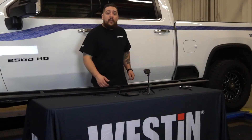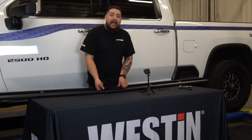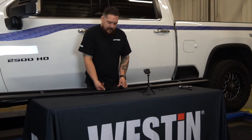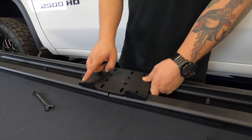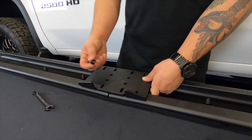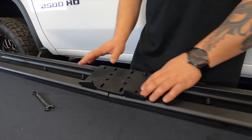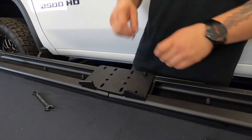So now we'll go ahead and put on the link plate, which is going to join both step bars together. This will be attached using the black M6 hardware that's included in your kit. Also make sure that the lip of the link plate is facing towards the inside of the step bar towards the vehicle. You don't have to worry about tightening down any of this hardware at this time — you can leave it hand tightened. We'll go ahead and torque everything up when everything's installed.